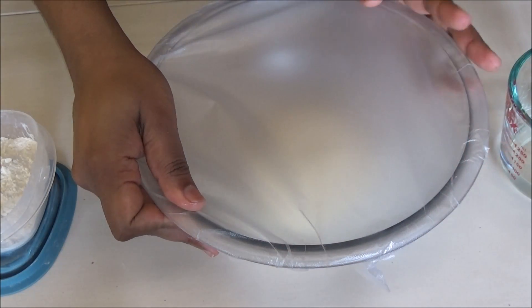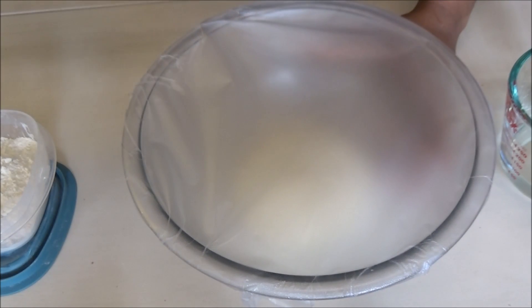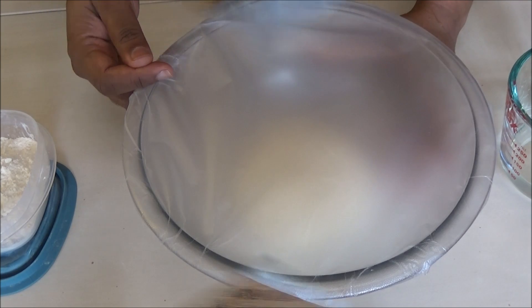I put it in my oven together with a cup of boiling hot water. The hot water is going to create a really beautiful warm environment so that the dough can double in size quicker.